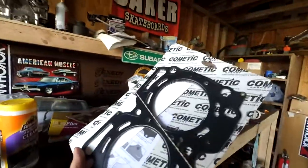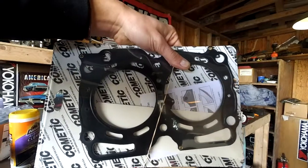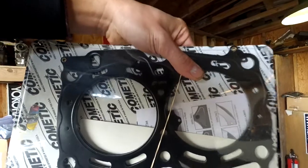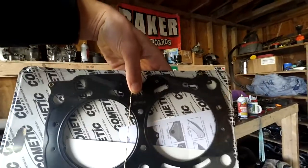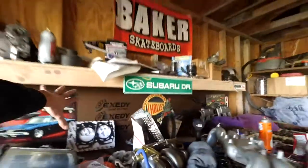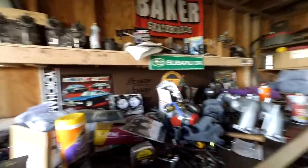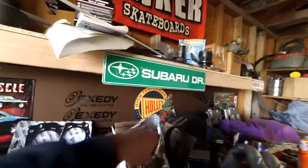So these are custom head gaskets you can order from Cometic — part number C4263040. That's a 0.040 inch gasket, which is basically 1 millimeter, down from about 1.6 as stock. Mathematically that should raise the compression ratio back to 8.0 to 1, so it'll have stock compression ratio. I also got some STI injectors.